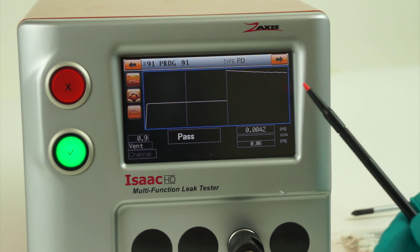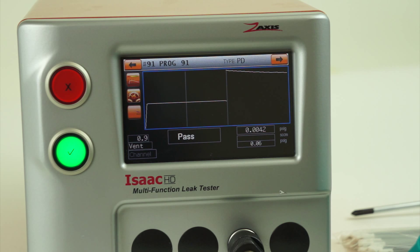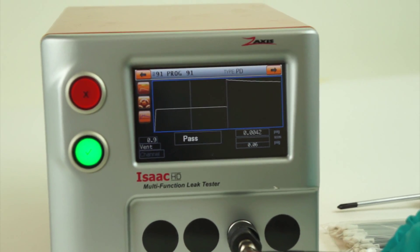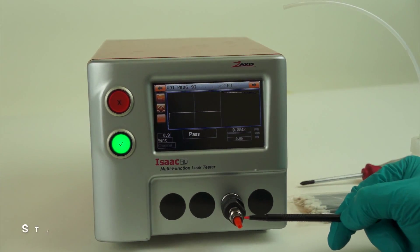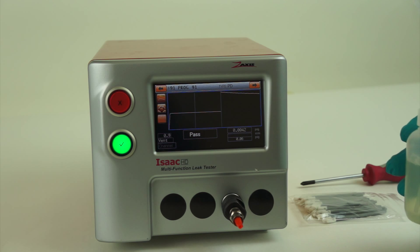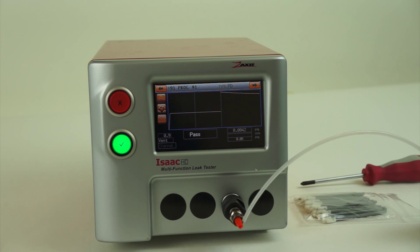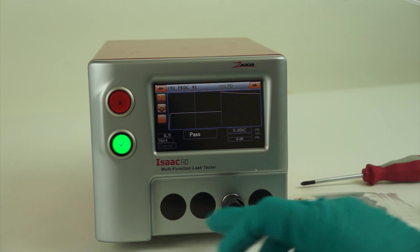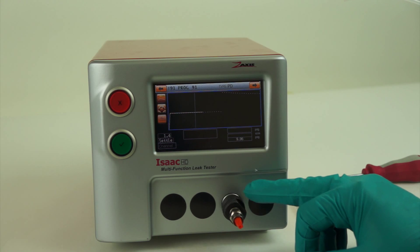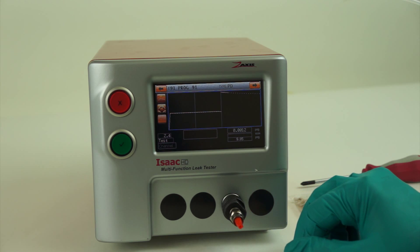A majority of the time, leaks are on the front test port due to the fittings being interchanged in and out or from wear during product testing. We can simply take a bottle of soap and water solution, placing a dot at every joint location where the fitting makes contact with either the part or the plug, and run the test again. Any leak would be shown by the presence of small bubbles.